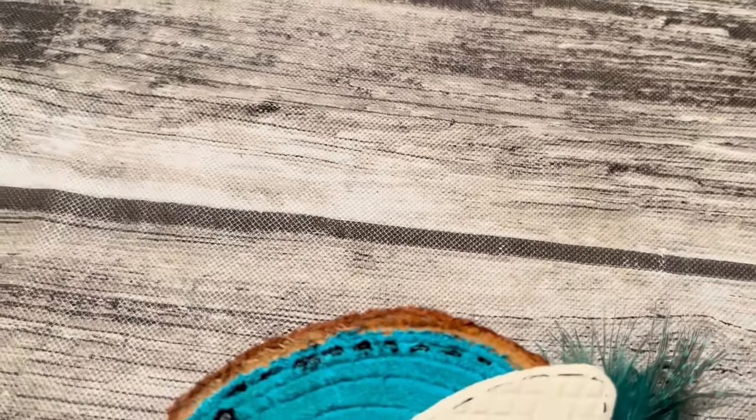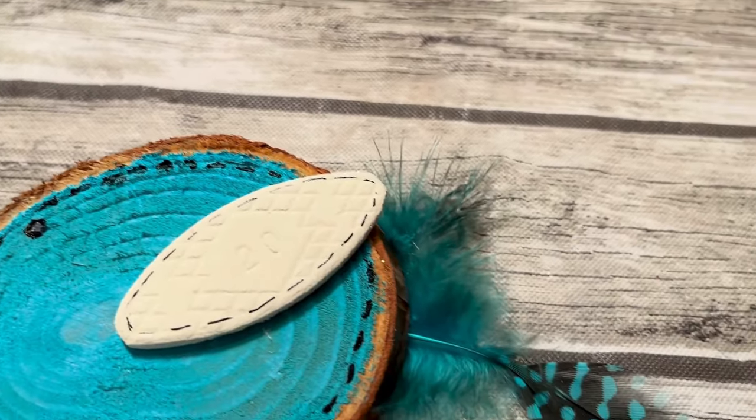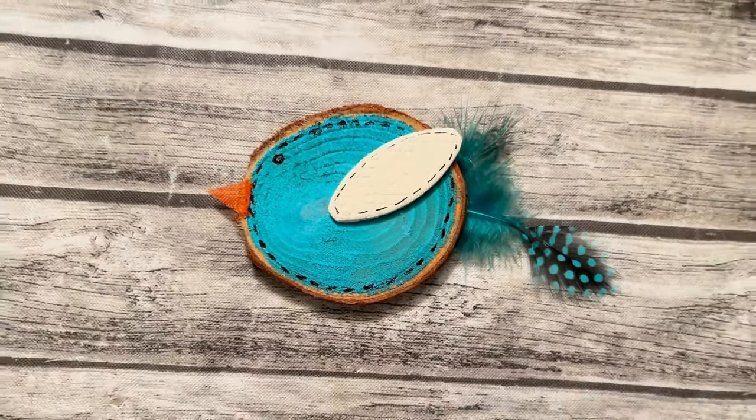Okay, here's your finished product on this one — it was awful fun to make. You can change out the color of your feathers and the color of your paint and you can have all kinds of fun little birds, and do a whole little set for your refrigerator or make them any kind of hanging decor.